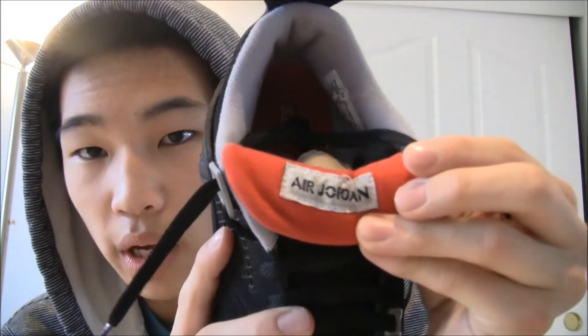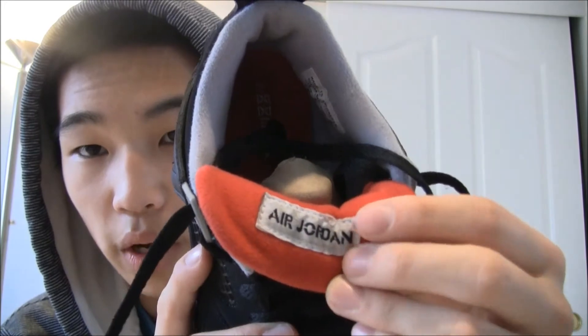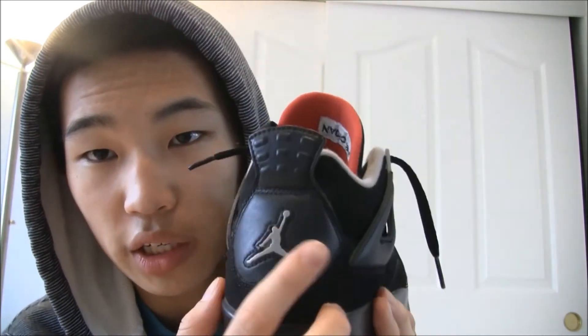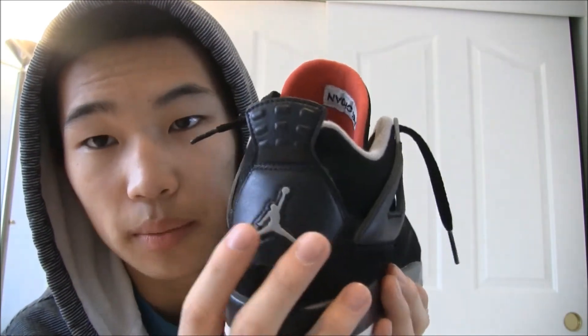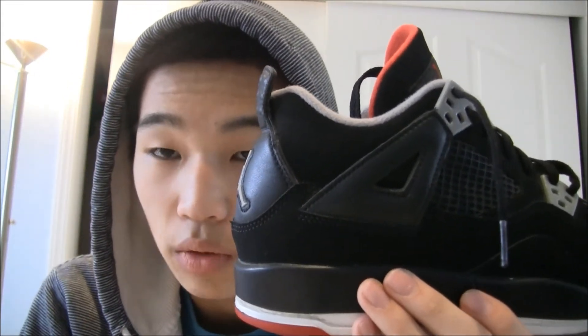Now let's go into how you can tell whether they're fake or not. Air Jordan 4's have the tag on the tongue, but it should not be the right way up — it should actually be upside down, so that when you flip over the tongue it reads Air Jordan properly. There should be stars, as I mentioned. The Jumpman on the back should be sticking out a little bit. And on the back there's actually a little bump called the heel bump — all Air Jordan 4's have this, and if it's flat, like I've seen on some fake ones, then it's not real.